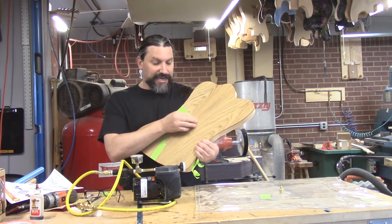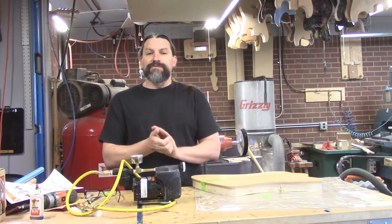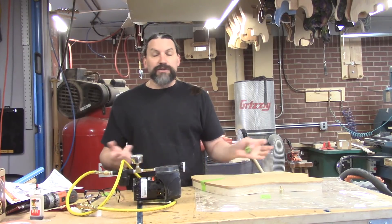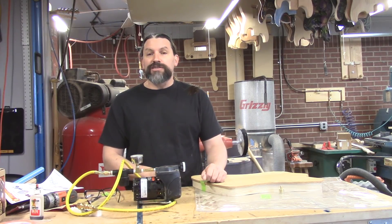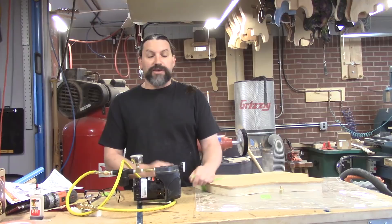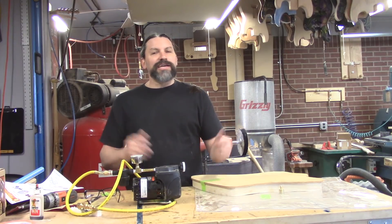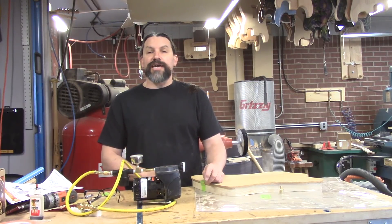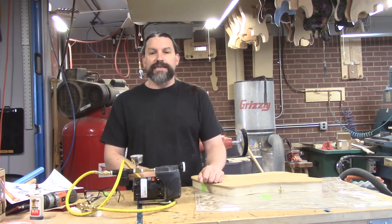If you guys have any questions about any of the products we use, please leave them in the comment section below. I'll leave a link to QVP and this pump. If you liked the video, give us a thumbs up, and if you haven't subscribed yet, go ahead and hit that subscribe button. If you appreciate content like this, consider heading over to our Patreon page — even a buck a month goes a long way. If you can't do Patreon, sharing this video and checking out our industry partners in the description — there are even some discount codes — would really help us grow the channel.